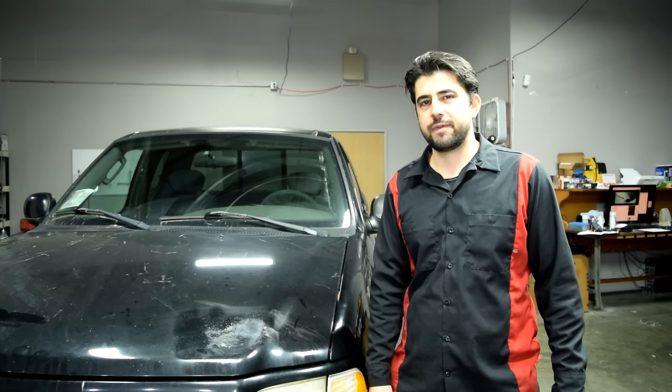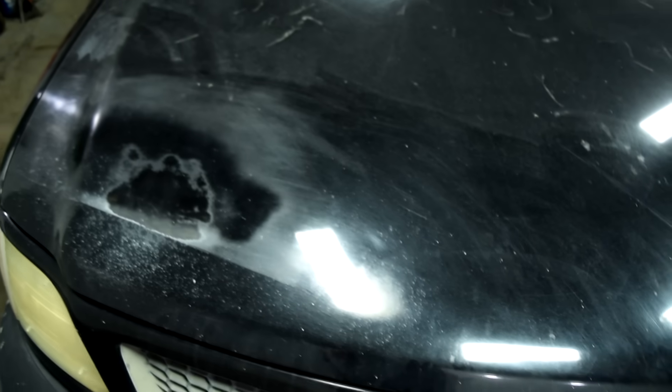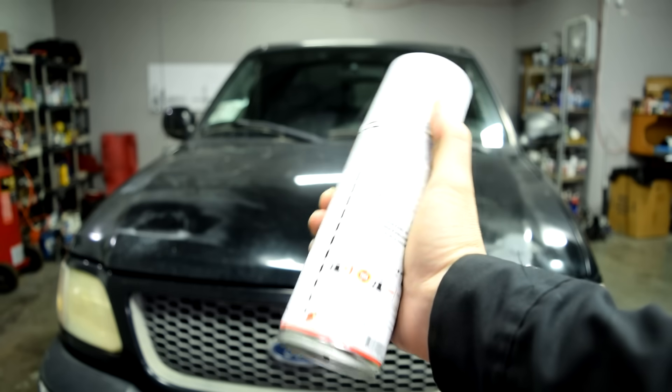Hey, how's it going? Got a good one for you today. I'm going to show you how you can sand down, paint, and fix the hood on this F-150 truck using nothing but rattle cans.